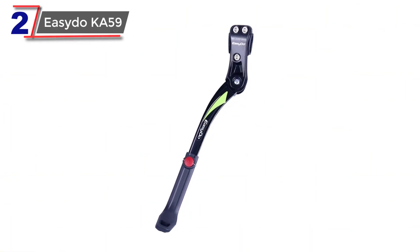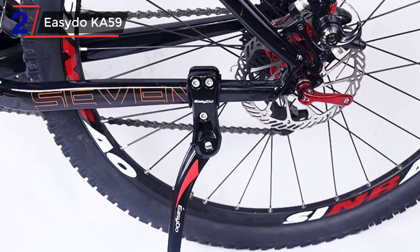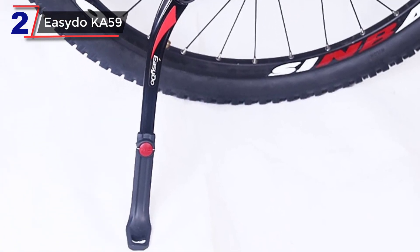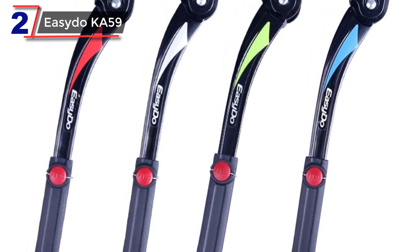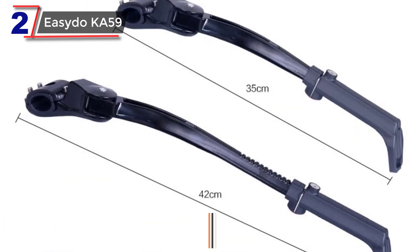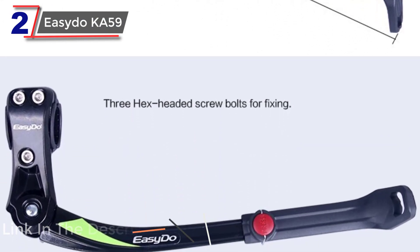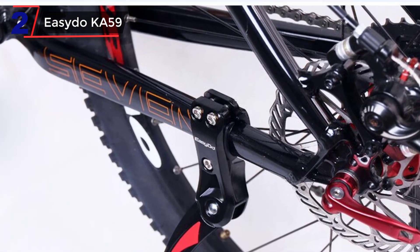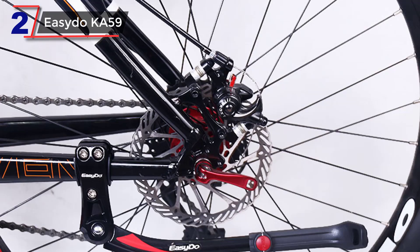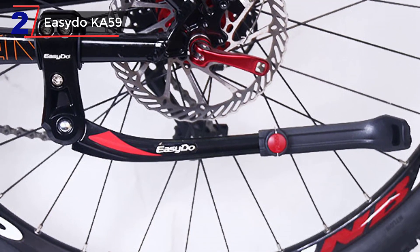Number 2: ACIDO KA59 MTB Kickstand. The ACIDO MTB Bicycle Bike Kickstand is designed to provide stability and support for a bicycle when it is parked. It is compatible with a range of bike types, including mountain bikes, and is adjustable to fit bike sizes ranging from 24 to 29 inches. One of the key features of this kickstand is its ease of installation — it can be easily installed on most bikes using a simple bracket that attaches to the bike frame. Another important feature is its durability; it is made of strong and lightweight materials such as aluminum alloy, which can withstand the wear and tear of regular use.